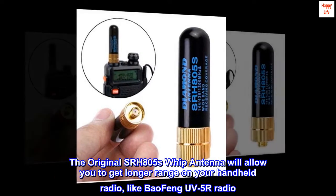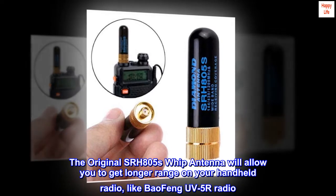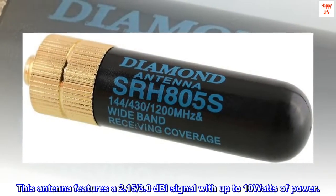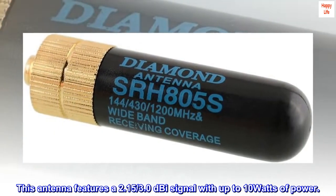The original SRH805's WIP antenna will allow you to get longer range on your handheld radio, like the Baofeng UV5R. This antenna features a 2.15 to 3.0 dBi signal with up to 10 watts of power.